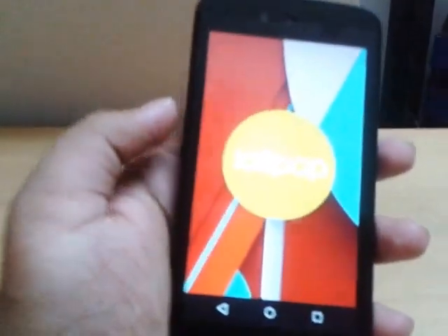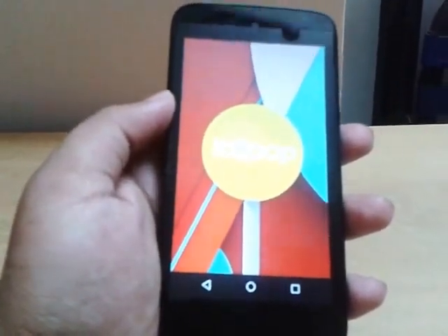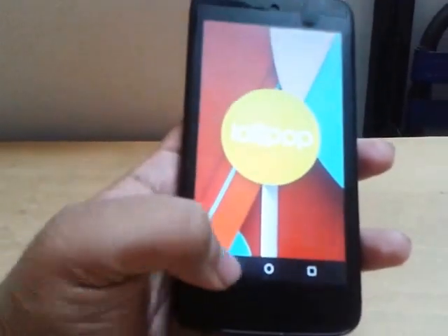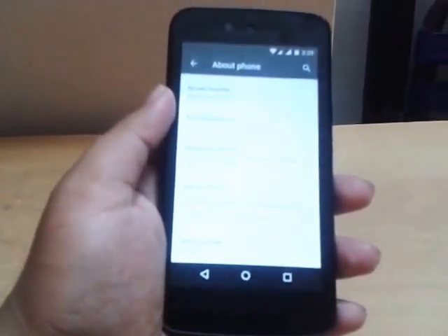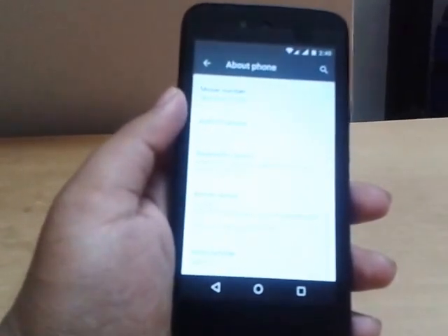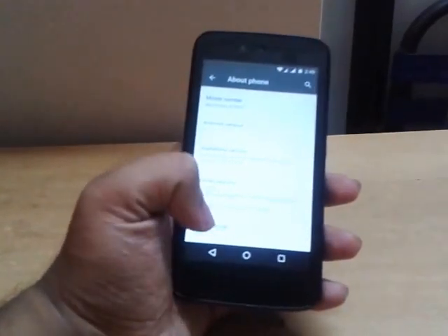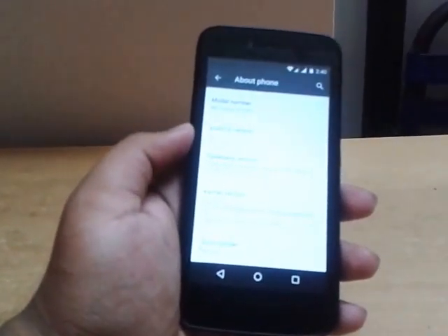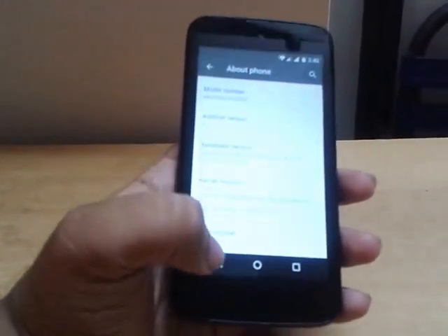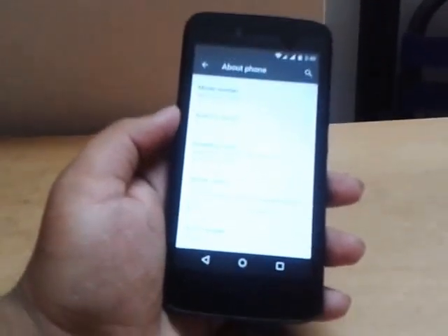This process works on all kinds of Lollipop — 5.0 to 5.1.1 — but it 100% works on stock Android like Nexus, Android One devices, and Motorola devices. I am not sure it works on Sony, HTC, or LG devices, but you can try. If you are on stock Android like this, then your device will be 100% rooted.